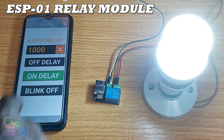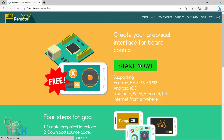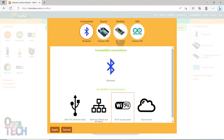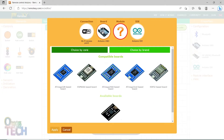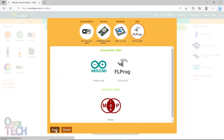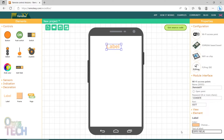We are going to make a custom mobile app for the module to operate a light bulb with RemoteXY and FL Prog. First, start a new project on RemoteXY.com. Configure the connection as an access point for the ESP8266 based board. Select the Wi-Fi on chip model and FL Prog IDE. Note the access point port number, then label the app as ESP01 relay.